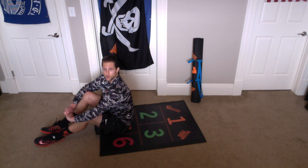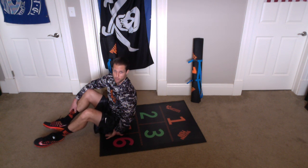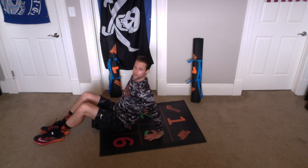Now we're going to do Seated Bicycles. So we're going to do our bicycles like we have, except this time our butt's going to be in Orange Chamber 5. And we're going to place our hands back here in Green Chambers 2 and 3. So kind of like we do our Butt Balance, except now we're biking in and out, just like this.